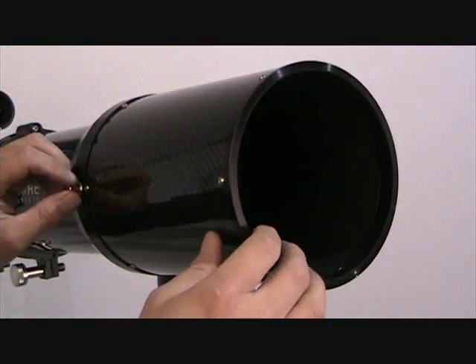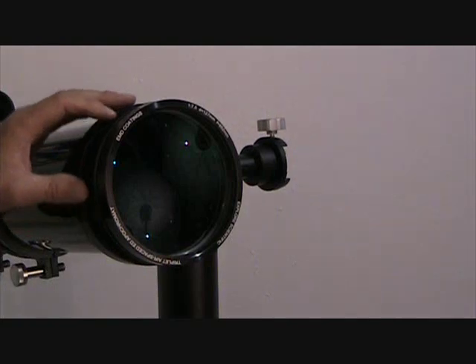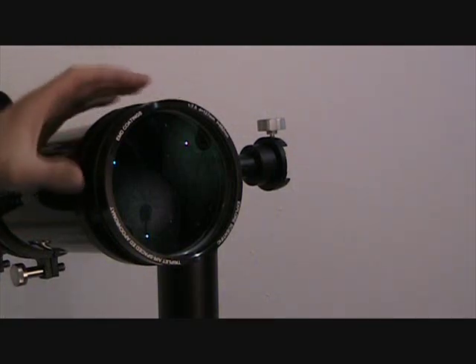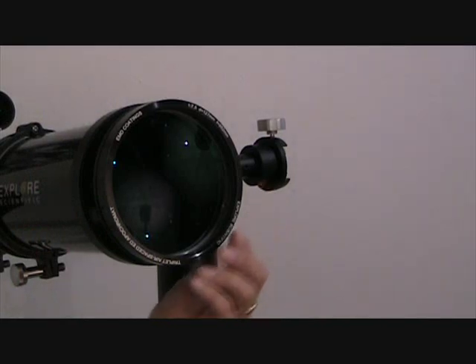The dew shield, of course, is all carbon fiber as well, and it's removable so that you can get to the centering adjustment screws on the objective side, and you can also get into the objective lens to clean it quite easily.